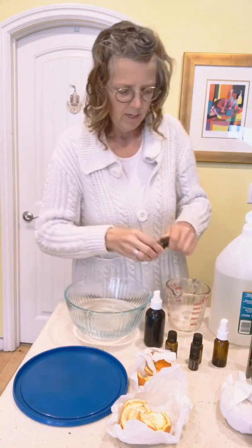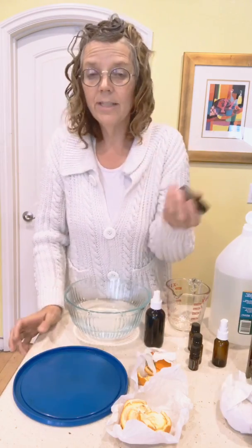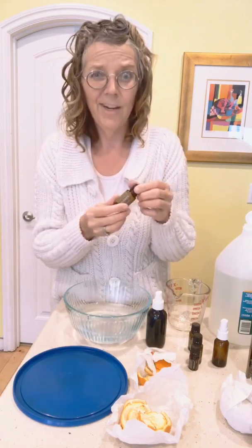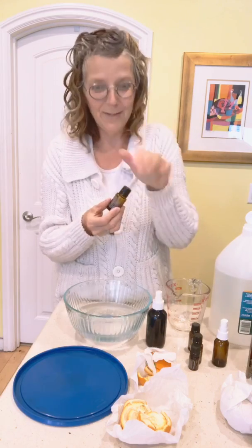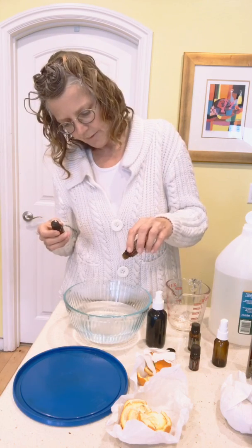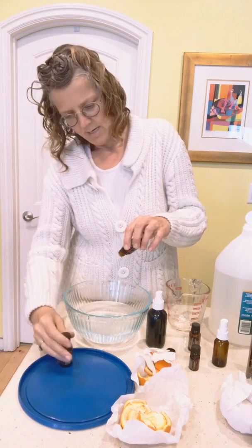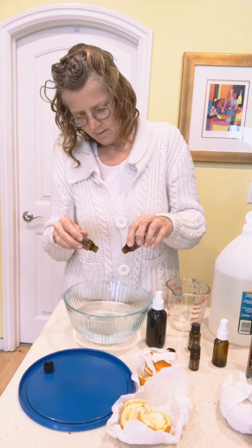Eucalyptus is an awesome antibacterial oil — I'm putting in about 20 drops. Thyme is another good one but I don't have that, so I'm using oregano oil instead. Oregano oil is antiviral, antibacterial, a disinfectant — it works really well. It's also good on sore gums; put a dab on a sore tooth, but be super careful because it is a very hot oil. I also have tea tree oil — these three together are amazing. Eucalyptus will really give you a good scent as well.